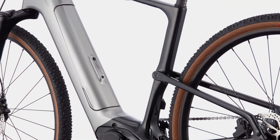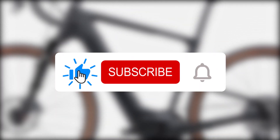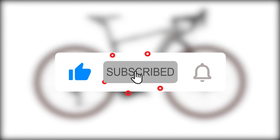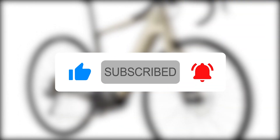That is all for today. If you enjoyed the video, please give it a thumbs up and subscribe to the channel. If there is another bike you are curious about, leave the name in the comments section below and we could review it in the next video.